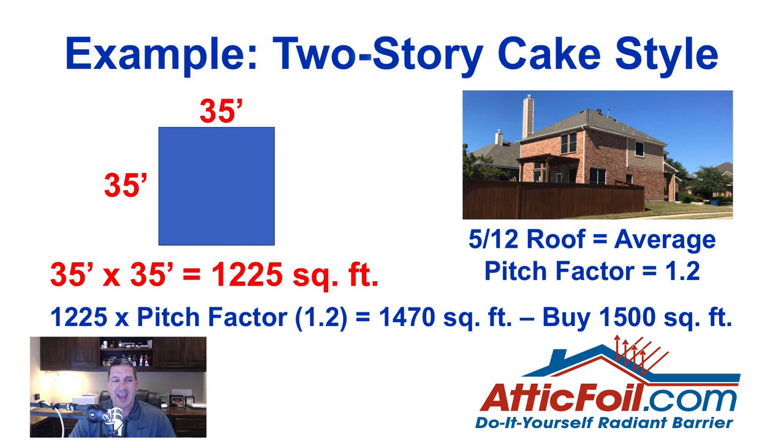Here's an example of the two-story cake style home. The footprint of the attic is 35 feet by 35 feet. It's a medium-to-low pitch roof with a 5/12, so we're going to use a pitch factor of 1.2. Take 35 times 35, which gives you 1,225, then multiply by 1.2 — that gives you 1,470 square feet. You would buy 1,500 square feet: a 1,000 square foot roll and a 500 square foot roll.